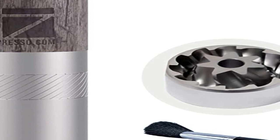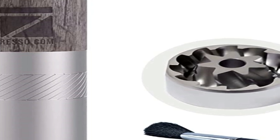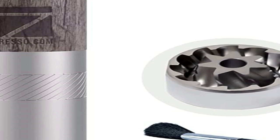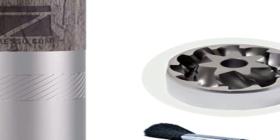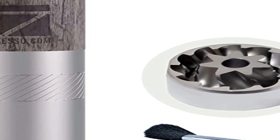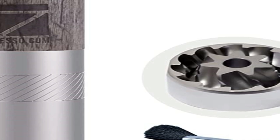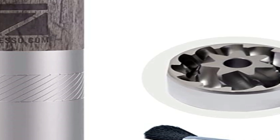In fact, it's even on par speed-wise with the much more bulky Lido 3. The burr set is made from sharp stainless steel and it goes through medium roasted beans like a knife through butter. This grinder is suitable for manual brewing, but the company doesn't recommend it for espresso — they have bigger models such as the K-Pro and the JX that are more suitable for that.